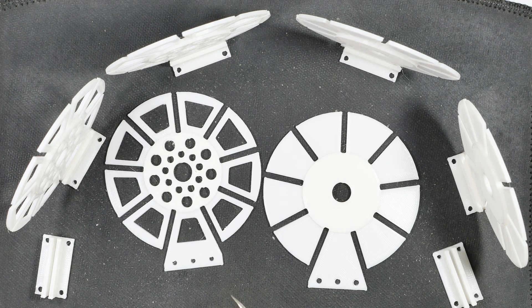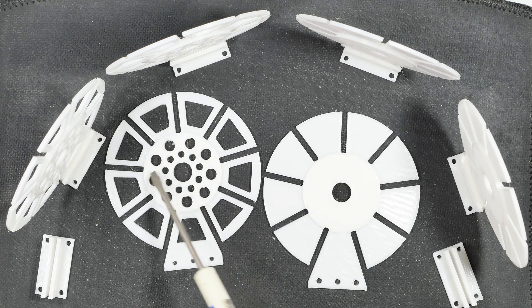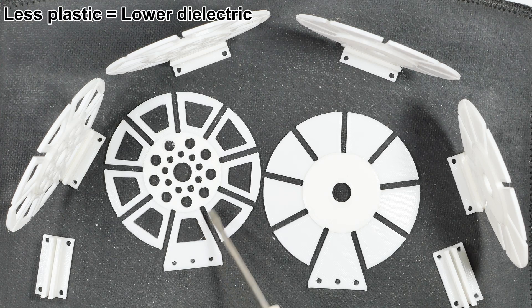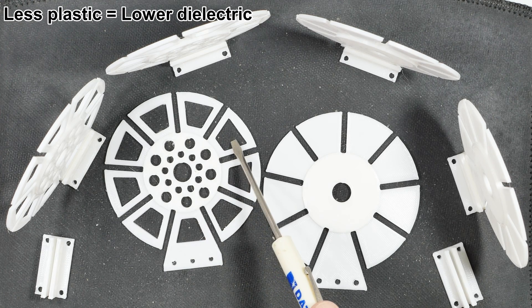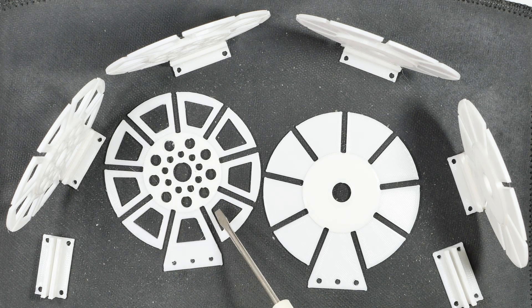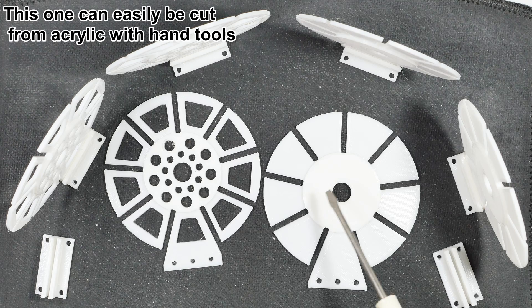For those of you who are advanced in crystal radio construction, I've put out a couple different spider web coil forms. They are very similar — the same size, eight centimeters outside diameter to a four centimeter inside diameter. The main difference is this one has had as much plastic removed from it as possible, which will make the finished coil, especially if you're using litz wire, a lot more efficient.